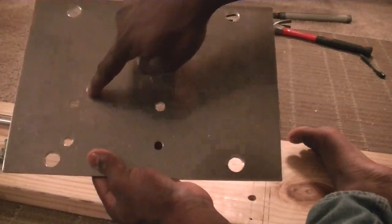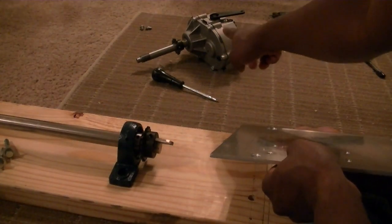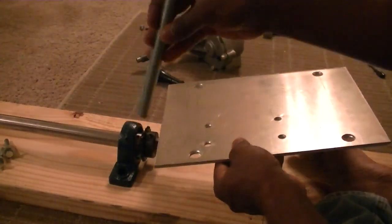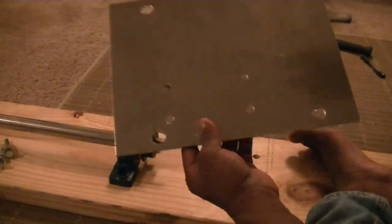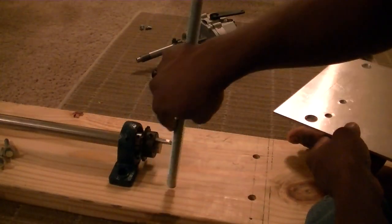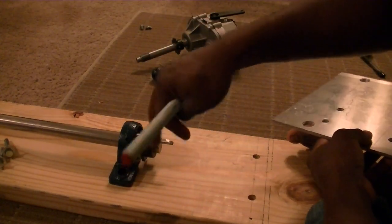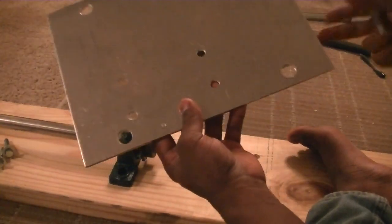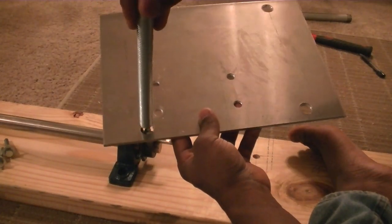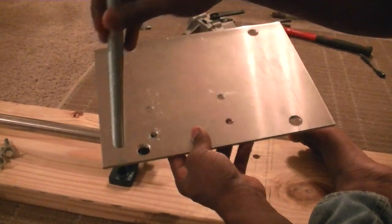These four holes right here are for the gearbox, and these four right here are for the one-foot by 5/8 bolts that are going to mount up right here. The reason these two holes are so close is because I got the wrong piece of wood and didn't feel like going back to Lowe's to grab another one, so I just decided to swing it. If it doesn't work out, I'll just have to redrill these two big holes with a new piece of wood.